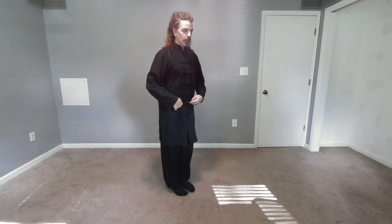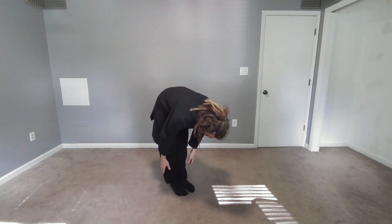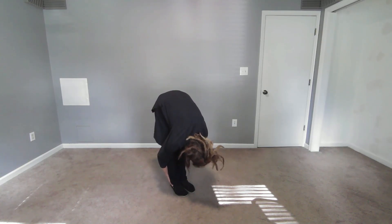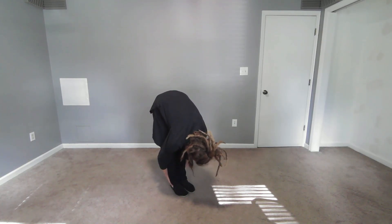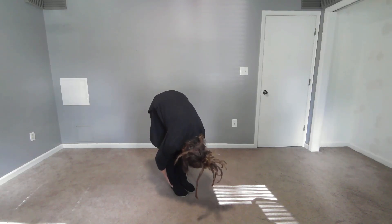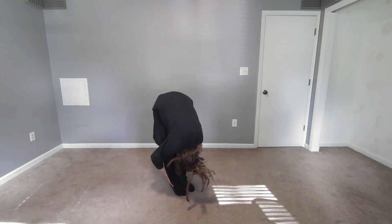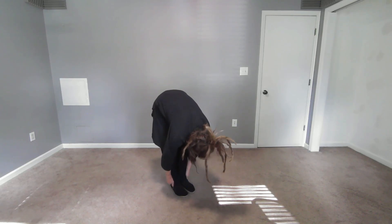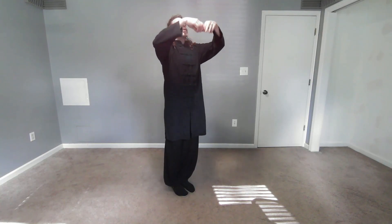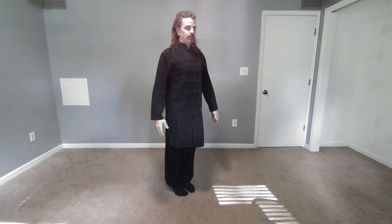We're going to do another one of those. Forward. Breathing. You can use your legs to pull. Try to relax your body. When you're ready, grip the ground. Breathe deep. Inflate all the way up. Unroll your spine. Relax.